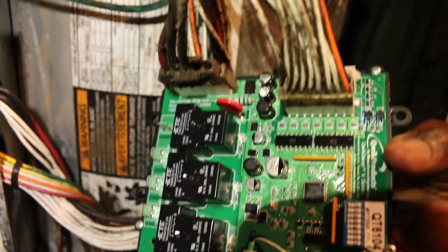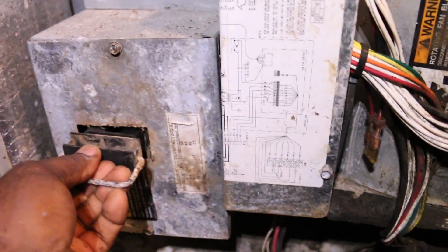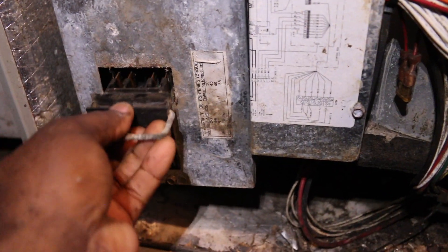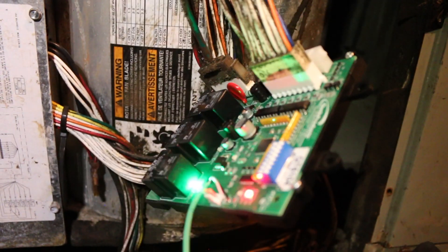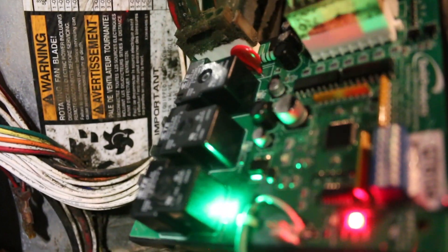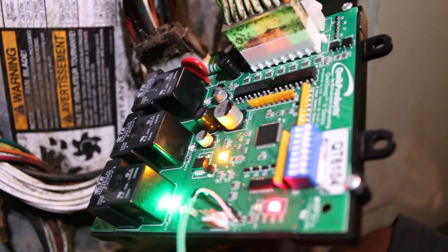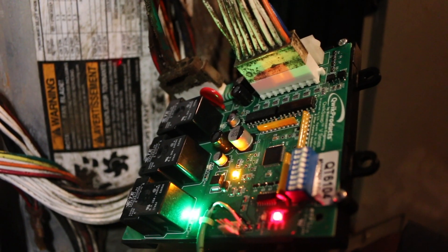Couldn't film the connection — needed both hands and don't have a GoPro today. This is the moment of truth — plugging power up to it to see if the light stays on. Green light is on — that means power is good. Red light is on, no flashing — status button says it's receiving signal. It's communicating!